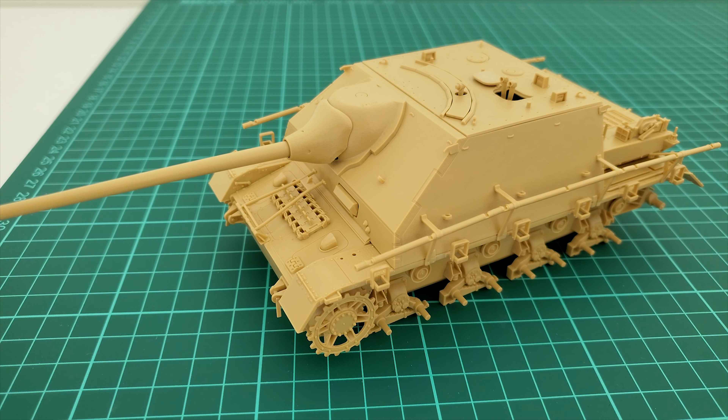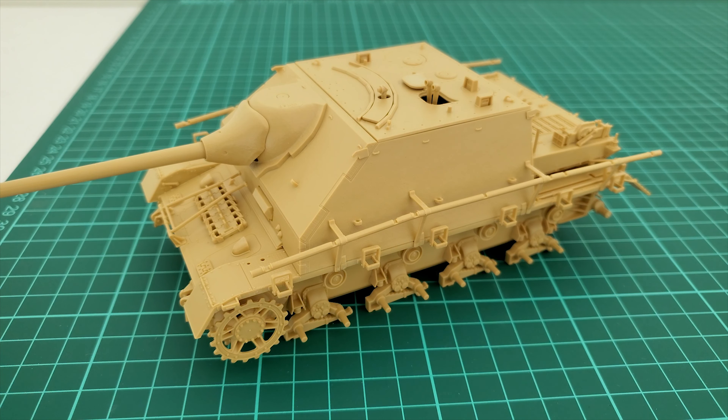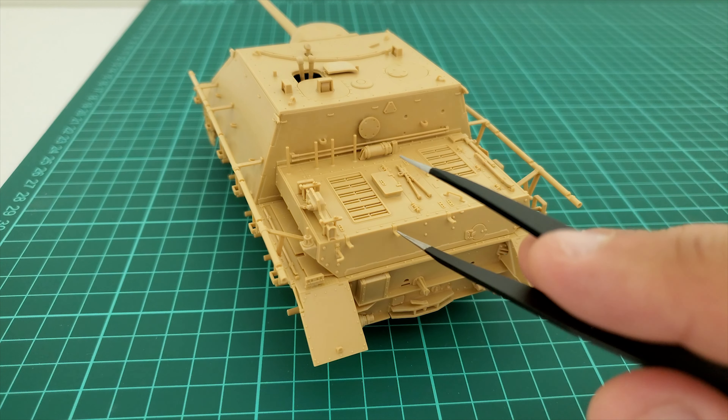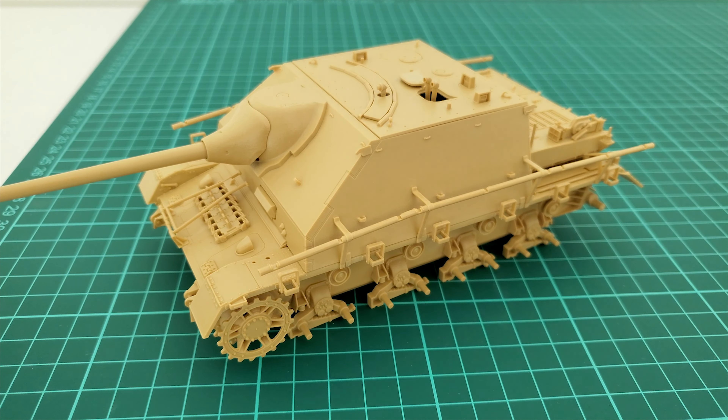If you want to make this kit brilliant and absolutely perfect, I would suggest: those hooks should be photo etch, and if you leave some tools off you might want to consider empty photo etch parts. The fire extinguisher is brilliant here too. Those spare track holders — if you don't put spare tracks — will be an issue, but the rest of the kit is wonderful.